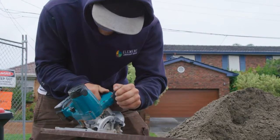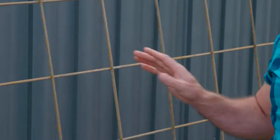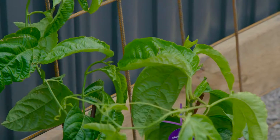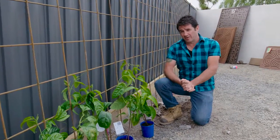Quite often on a landscape or renovation you have leftover materials. In this case we've got some leftover steel reinforcement mesh from our concrete driveway. Rather than throw it out, we've got a nice little idea for it and it involves some passion fruit. This fence line here cops full sun all day, and this area is one I want to turn into a bit of a kitchen garden.